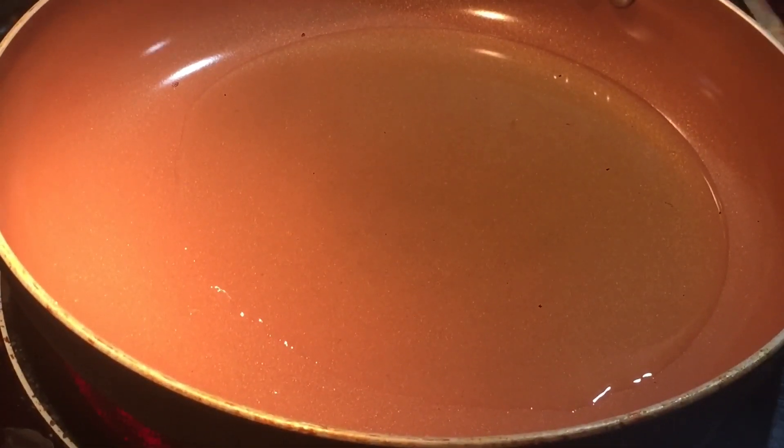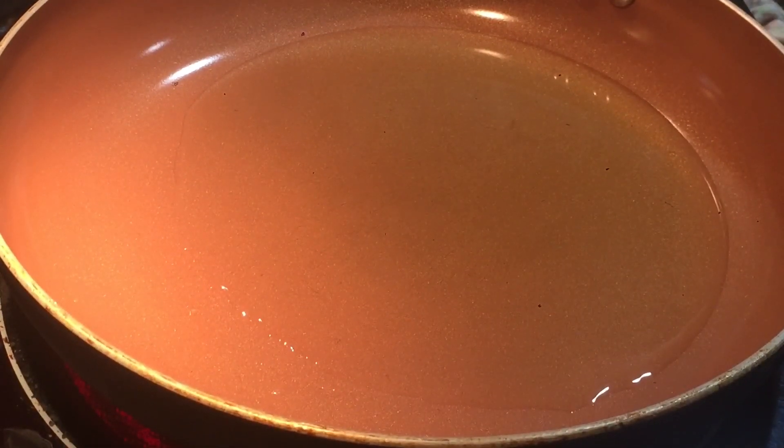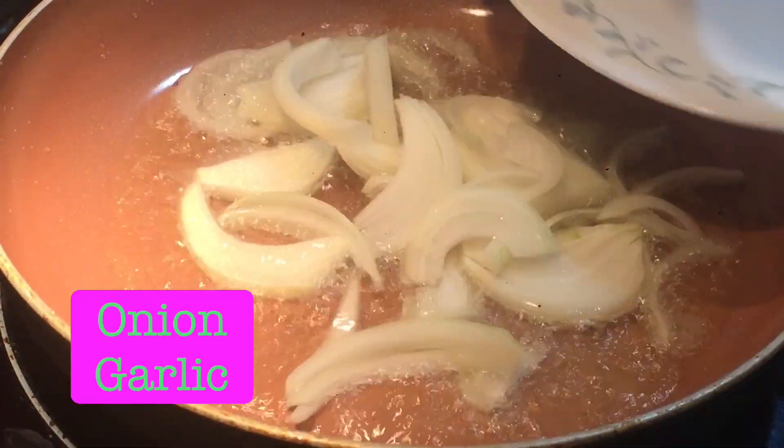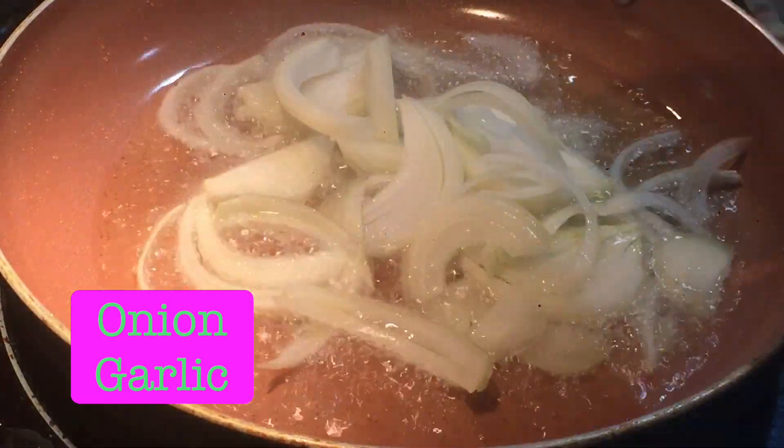Okay, we're going to have chicken liver, guys. So we have olive oil to put it in. It's hot enough. Let's put it in. This is the sebouya.